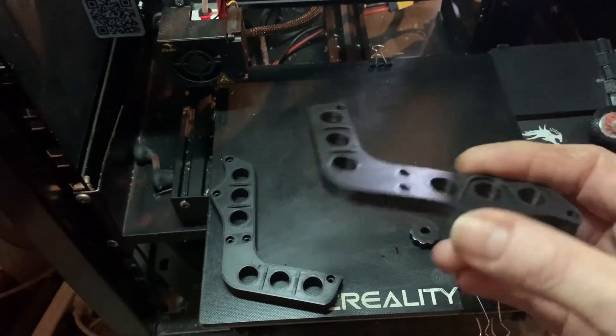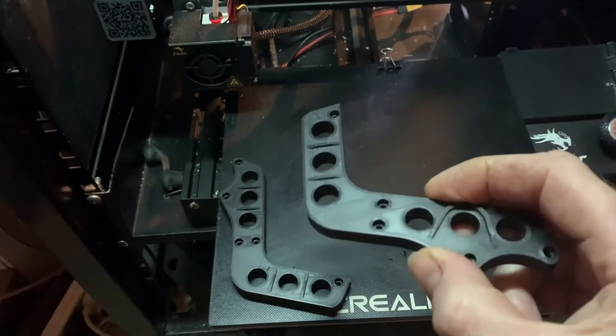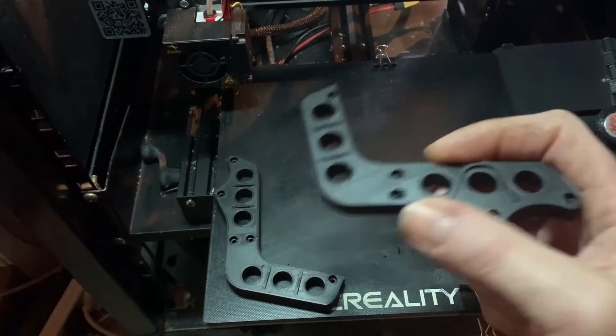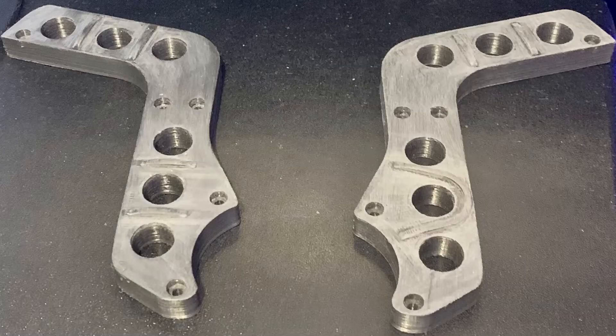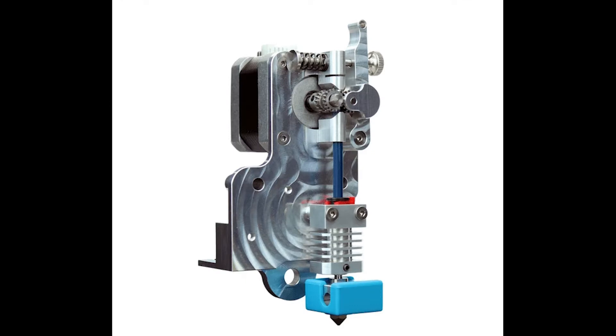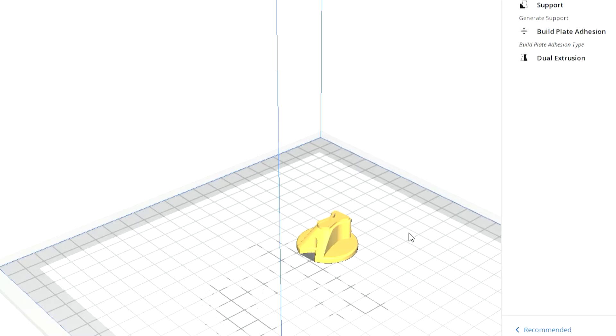I did the finish with a setting called ironing, which actually smooths it out because it goes over with the hot end and just rubs it all over. For the final finish to get a nice matte look, I gave them a light buff with some emery paper just to give them more of that carbon fiber look. This is carbon fiber PLA, which you can print with any 3D printer, but you need a hardened nozzle and ideally a direct drive or hardened gears, because they can wear out a lot quicker than with standard PLA.